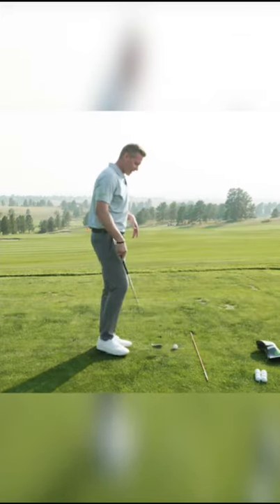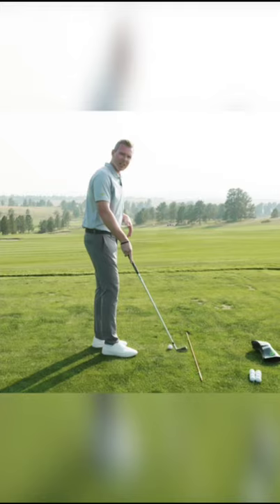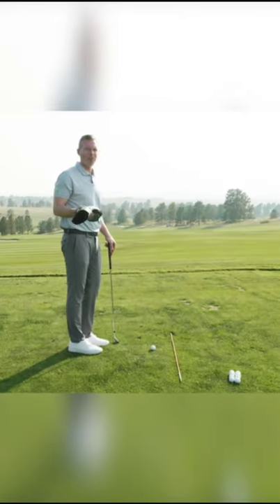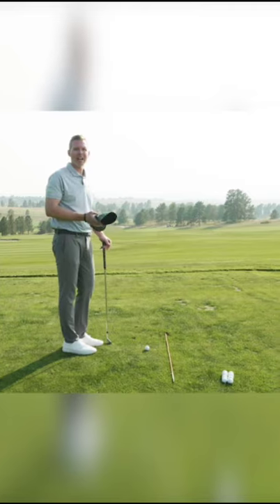What you need is an alignment stick going at your target on the ground, and then you need a head cover. This head cover is going to help you know if your path is moving too in-to-out, creating that hook spin, or too out-to-in, creating that slice spin.